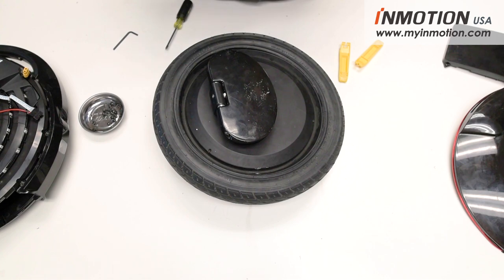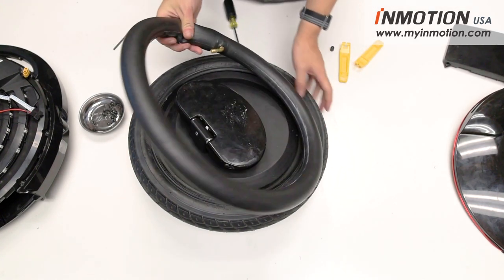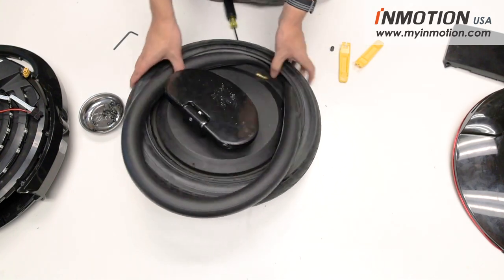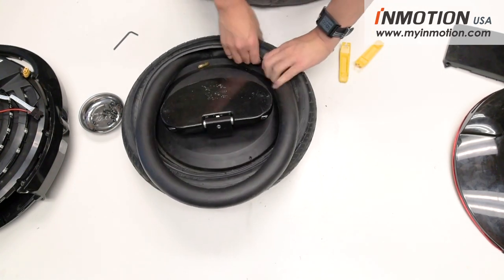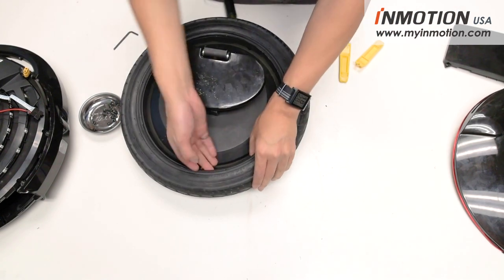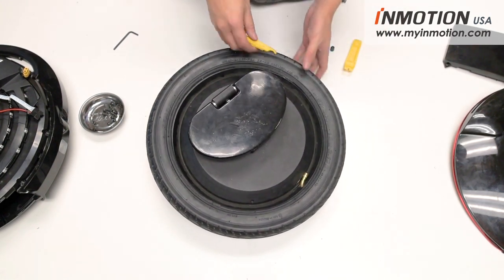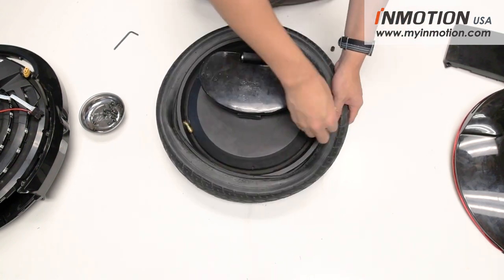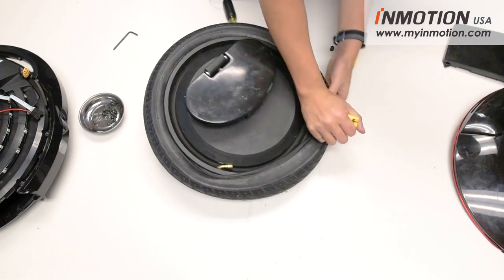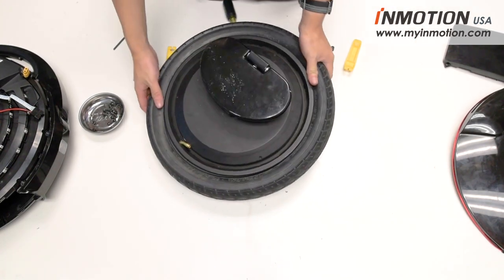To reinstall the tube, just reverse the process. Put a little bit of air in the inner tube so it has some shape, then work the valve back into the valve hole. Once that's situated, shove the rest of the inner tube back into the tire and seat it on the rim, trying to avoid any pinches or folds. Feel around just to make sure it's all good. Then use the tire lever to push the bead back into the rim — at the end it'll be a little tricky and you'll need a bit more force to seat it. There you go — your wheel is ready to go.